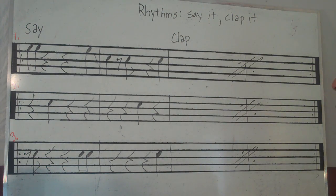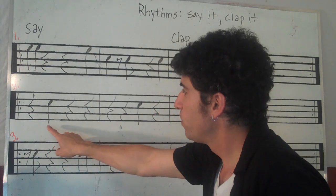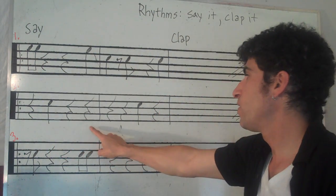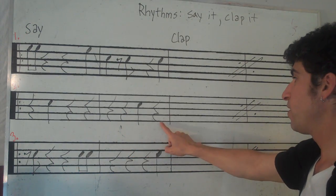Number two. Two — ready, say it. Rest, two, rest, rest, rest, rest, rest, three. Rest.